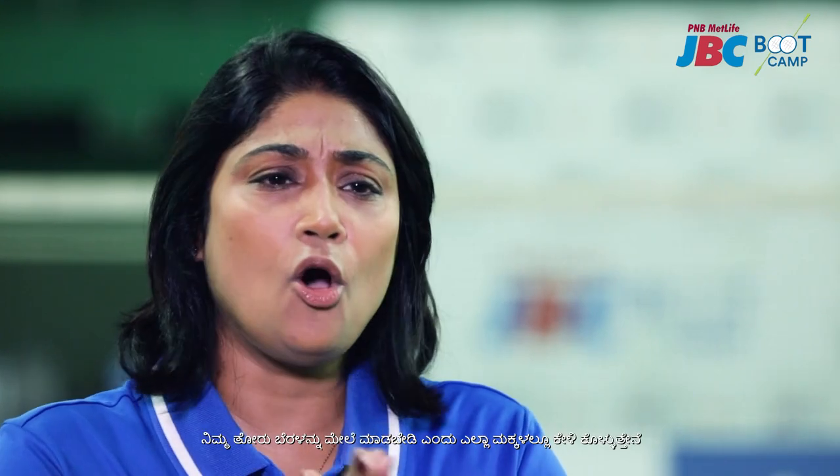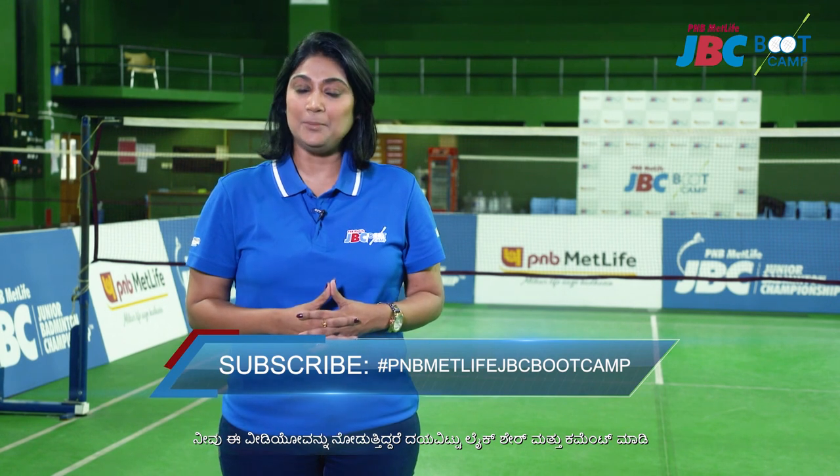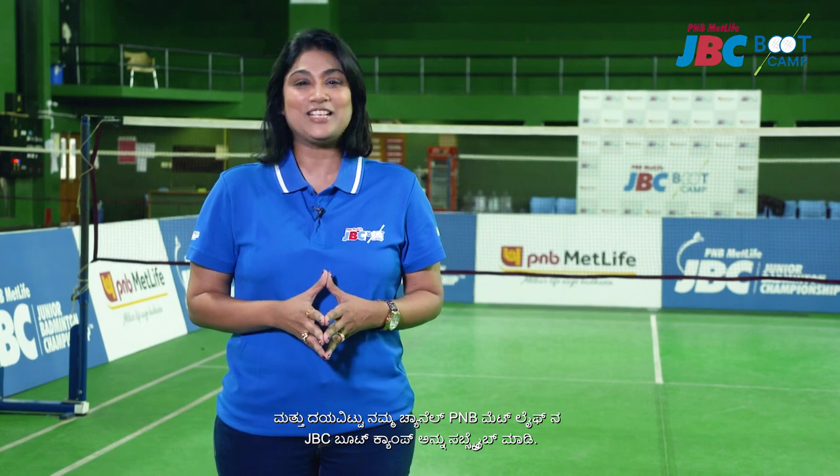Our request to all the kids out there: please never use your forefinger up — you are going to injure it in the long term. If you are watching this video, please like, share, and comment. And to have more on badminton, please subscribe to PNB MetLife JBC Bootcamp.